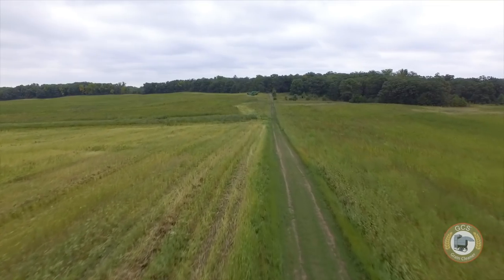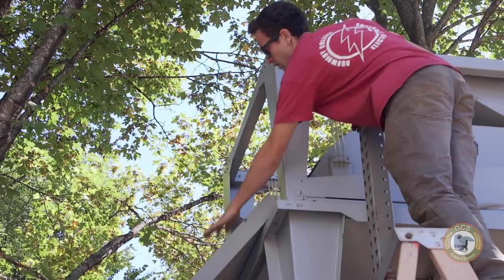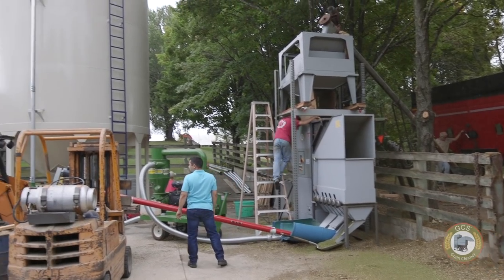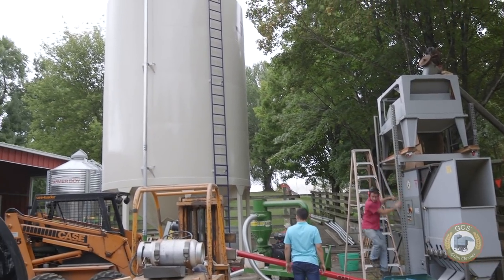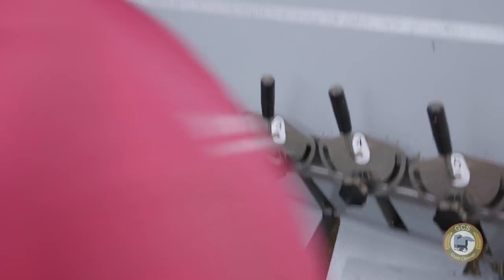Our farm here we only have 70 tillable acres, which was all planted hemp this year. One of GCS's equipment like the 450 can do quite well with this size of operation, and a larger farm growing a thousand plus acres of this could also be using one of GCS's larger cleaning equipment.